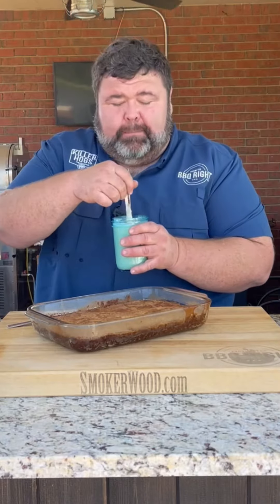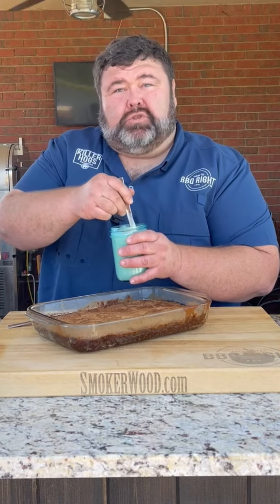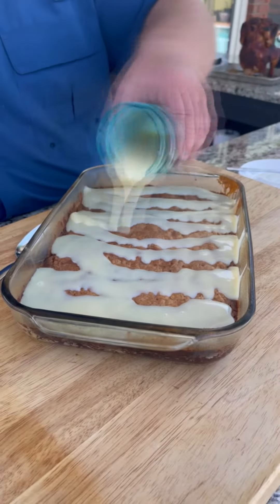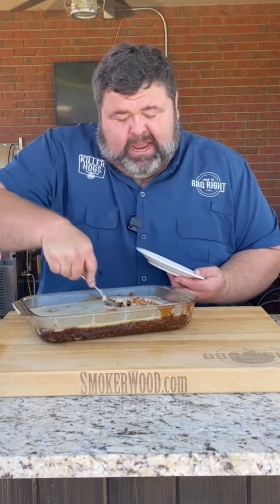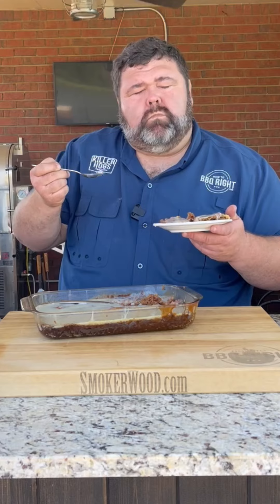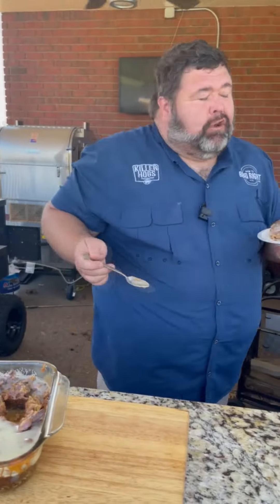Ooh, that looks good. Now I'm going to top it. Today I'm using Shell's white chocolate whiskey sauce — we're just going to drizzle it right over the top. That looks so good. And this one's easy to serve up. Cut out a big old hunk. Oh man, I'm going to put a little extra. Mmm, that looks good.